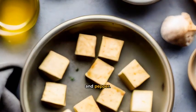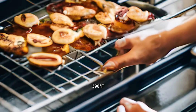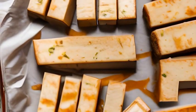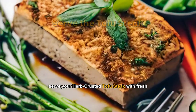Preheat the oven to 200 degrees Celsius (390 degrees Fahrenheit). Place the marinated tofu into the oven and bake for 20 minutes. Once golden, serve your herb-crusted tofu steak with fresh veggies.